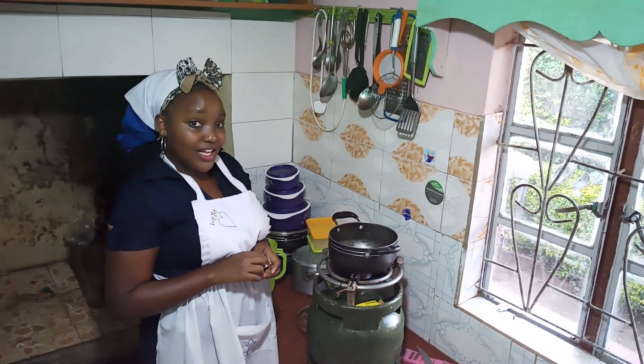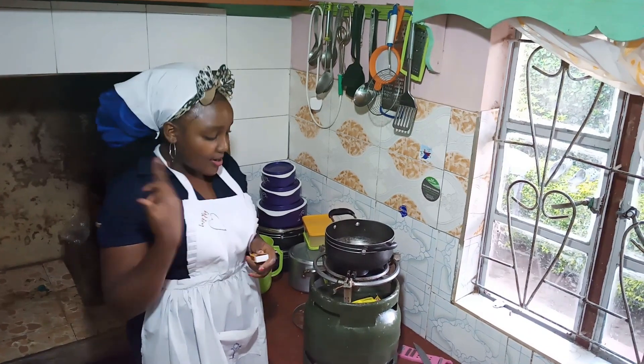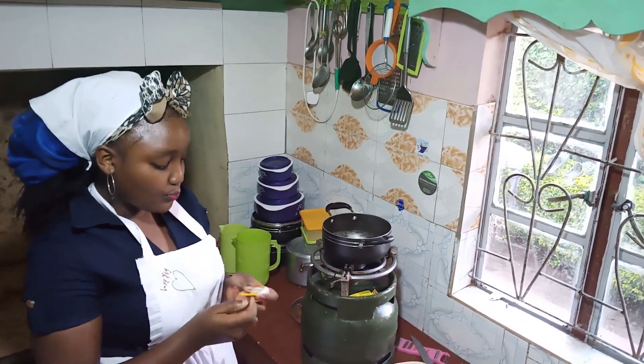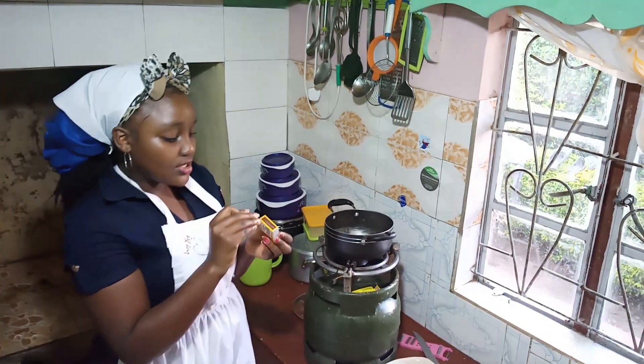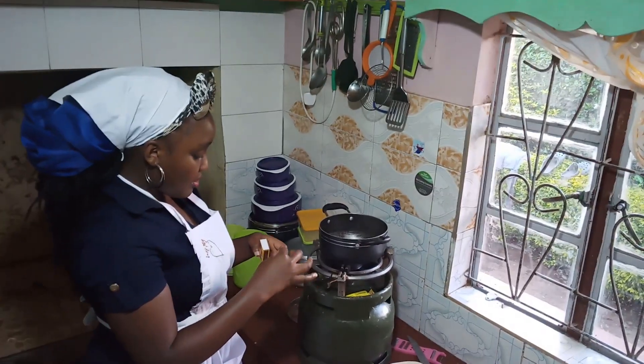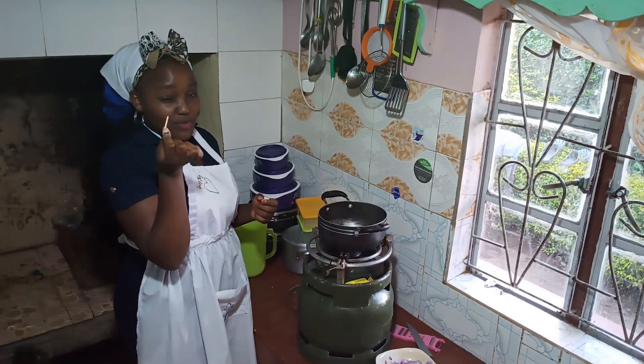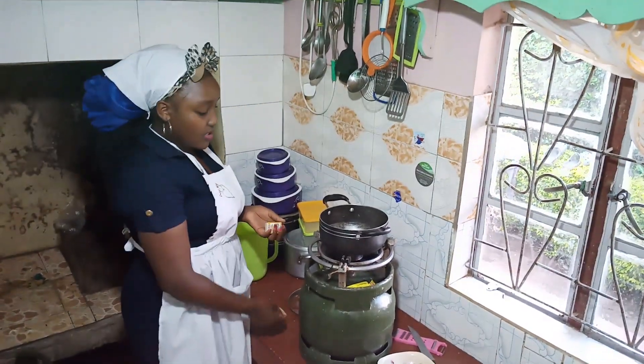Let's go now to the cooking. I'm going to wash the pot. You can wash the pot in a delicious way — just keep on trying. The pot is ready.